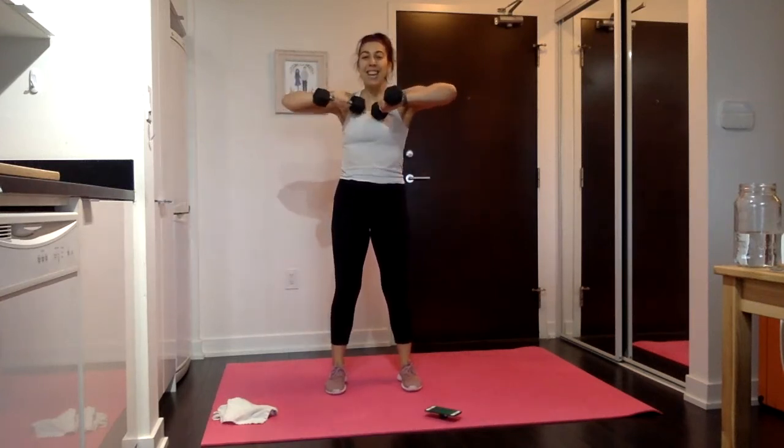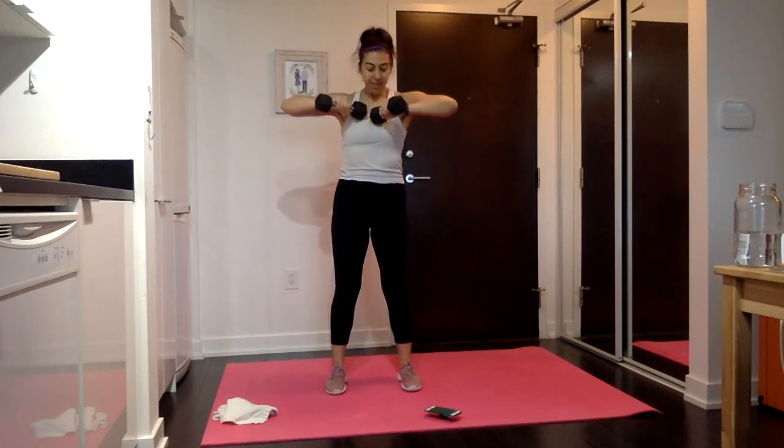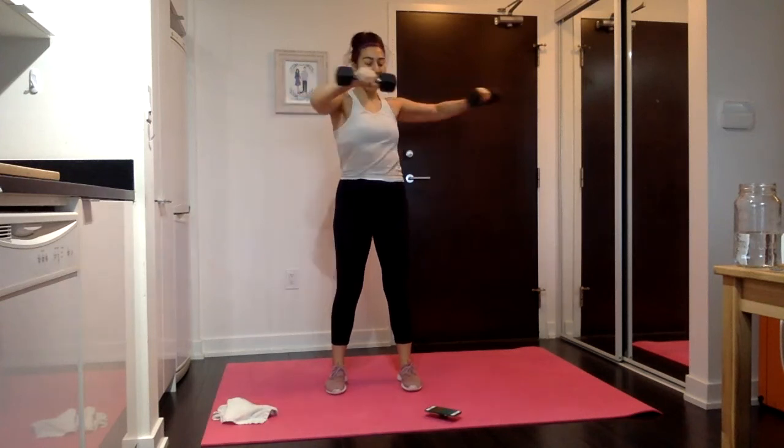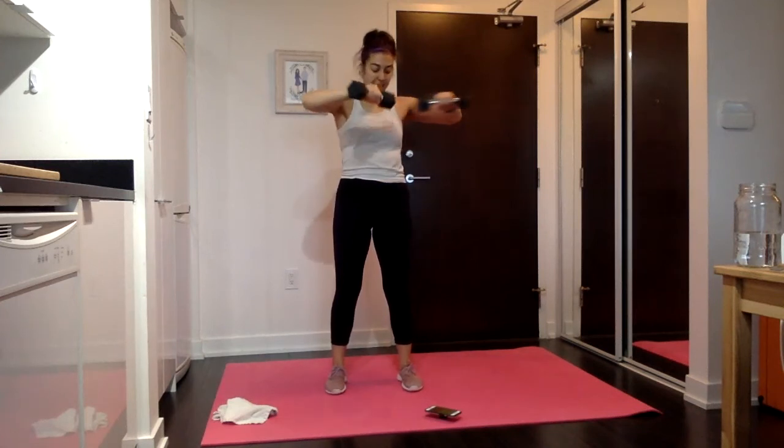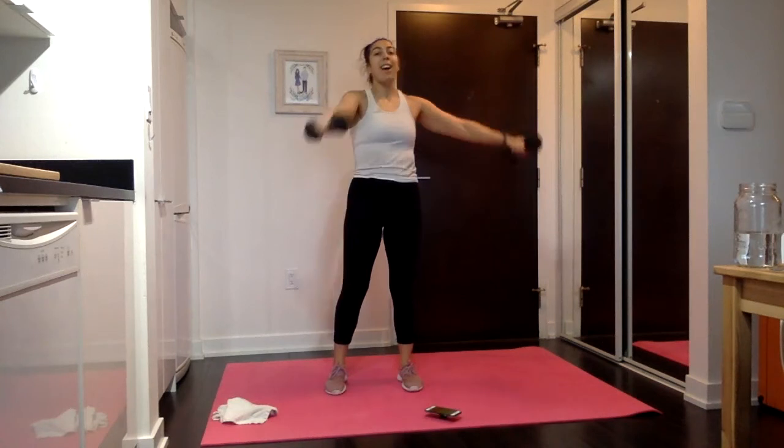Take it up — tap it in, extend it out. Then the other side — shift it over. Keep that body forward, I know the body wants to move with it — keep facing me. And rest.